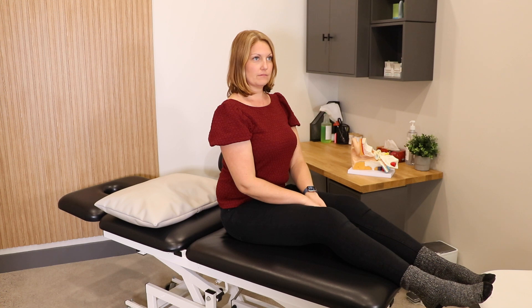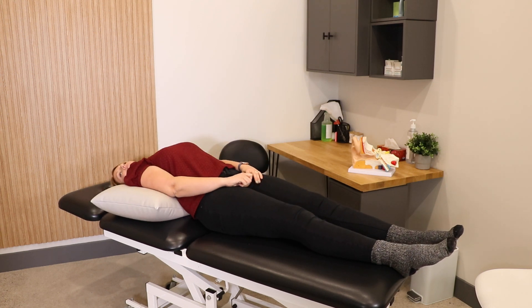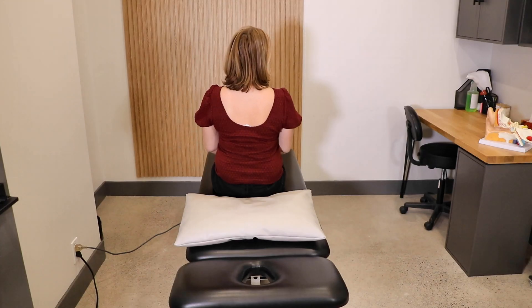Turn your head 45 degrees to the right. Keeping your head turned, lie down quickly, ensuring that your head falls above the top of the pillow.